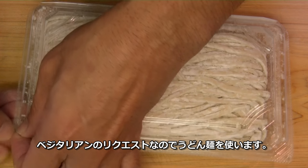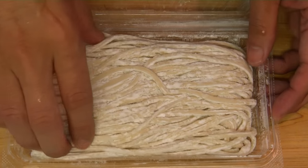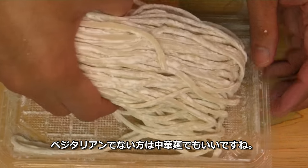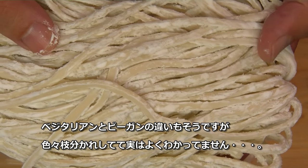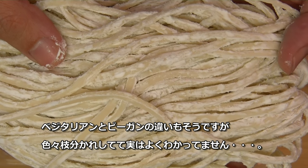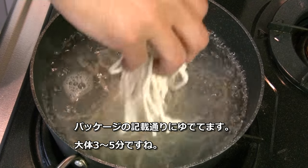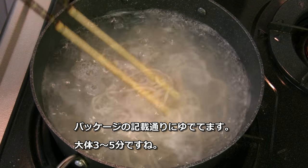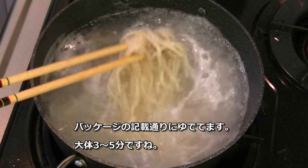Since it's a vegetarian request, I'll just use udon noodle. Of course, you can use regular ramen noodle if you're not vegetarian or vegan. I'm still not sure what's the difference between vegetarian and vegan — it's a little complicated for me. Just follow the package instructions; it usually takes 3, 4, or 5 minutes. Drain well.